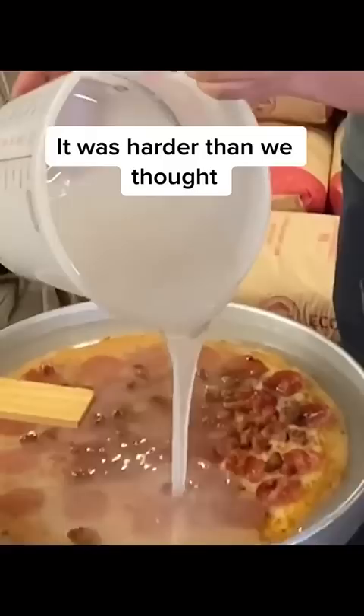We put a whole pepperoni pizza in resin. It was harder than we thought.